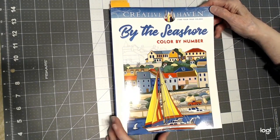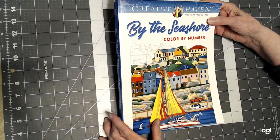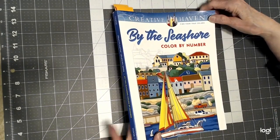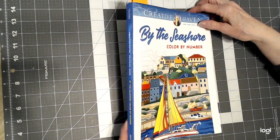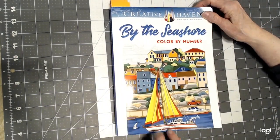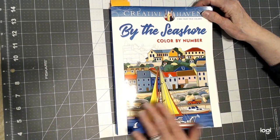Hello, everyone. Thank you for stopping by today. This is Sandy from ColorCreatively, and I'm coming by to share with you one of the Color by Number books that I just bought. It's called By the Seashore, and I bought it because it's from George Tufexus, drawn by him, and I'm a fan.